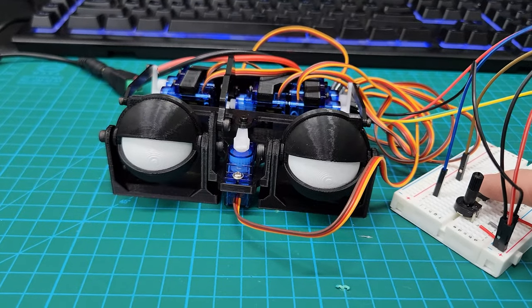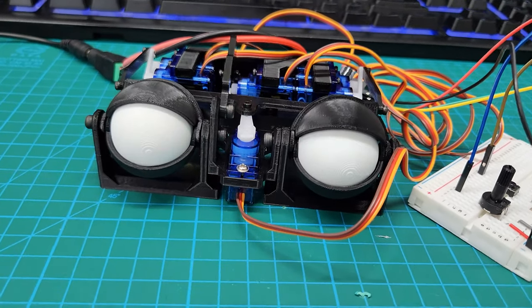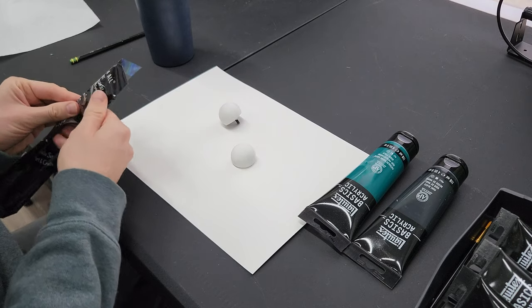I had a lot of fun controlling this thing with the joystick and the buttons. It's something I'd never done before. It was my first time playing with an animatronic and I certainly see myself doing this again in the future. If you think of some cool animatronic projects, let me know in the comments.